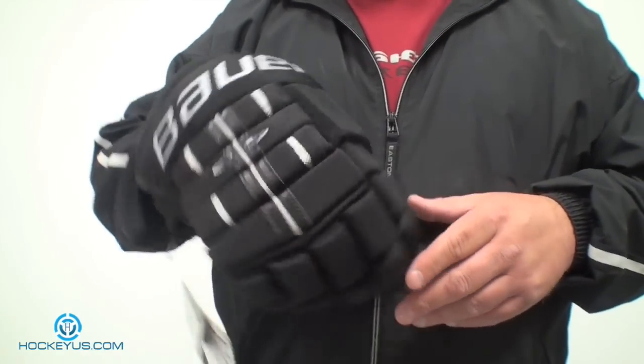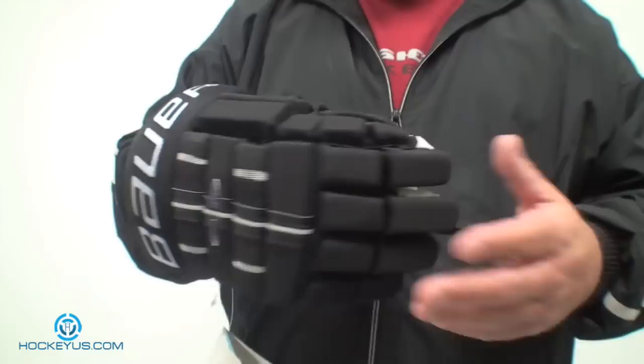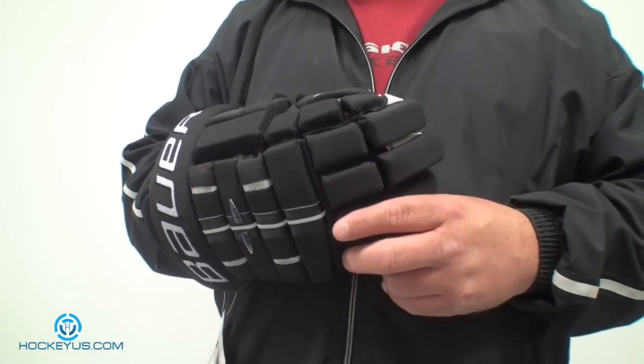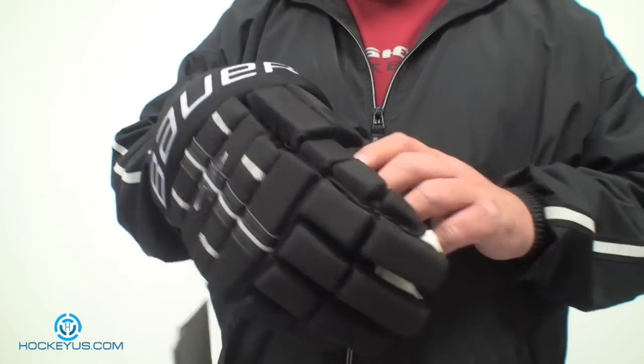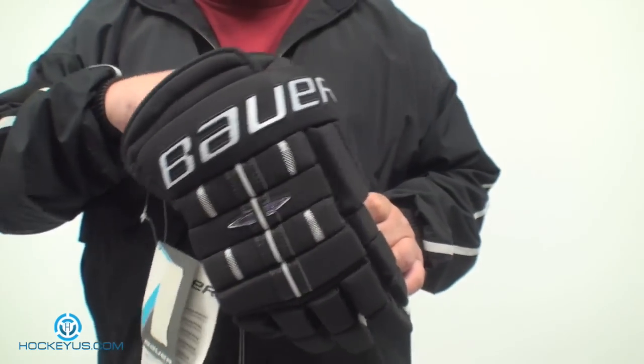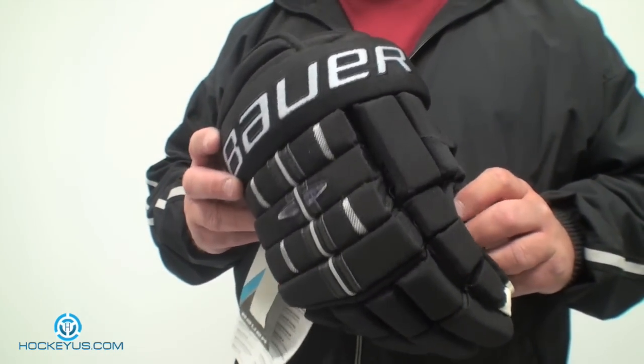For visual looks, I'm going to give it a 5 — just a plain, simple Bauer Nike logo, their new logo, with plain graphics. It does come in different colors. For weight at 276 grams, I'm going to give it a 5 as well, because it is very, very nice and light. The power vents inside and outside the glove help keep it lightweight and dry.